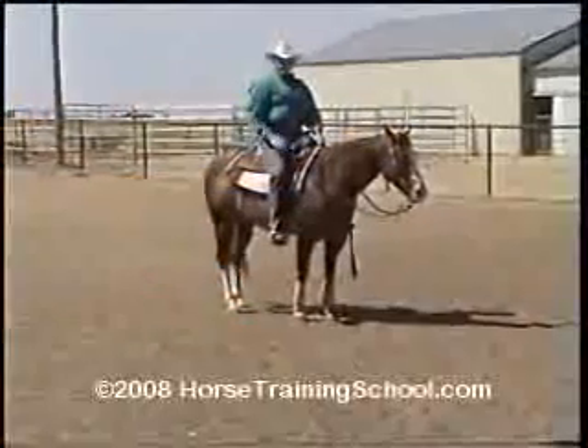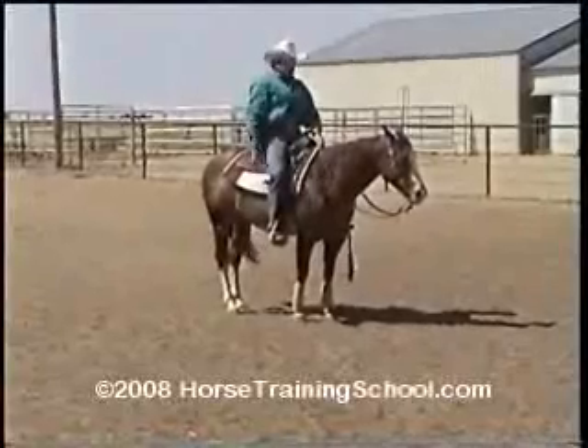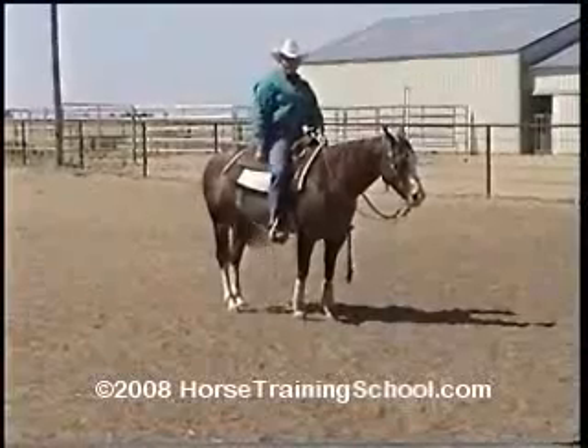Now we're going to ask for a turn on the haunches. We want the horse's eye going into the turn. You'll notice that the reins are slack — they are not pulling the neck over to make the turn.